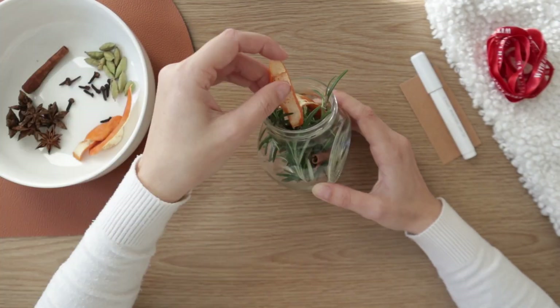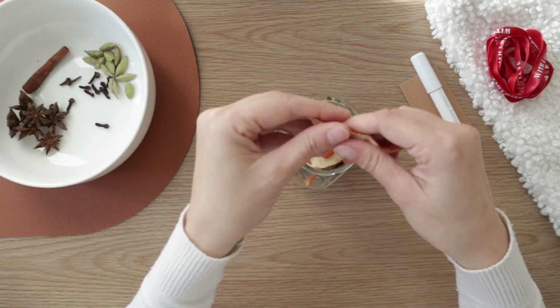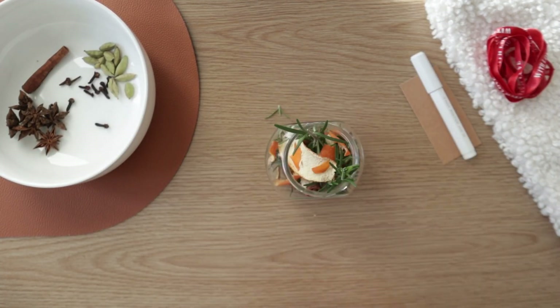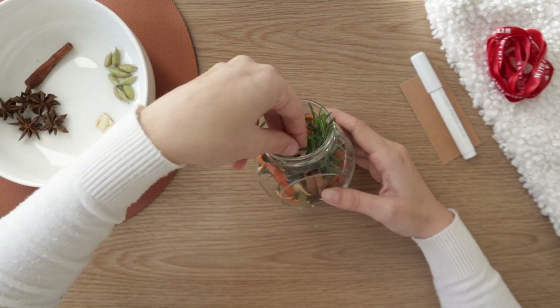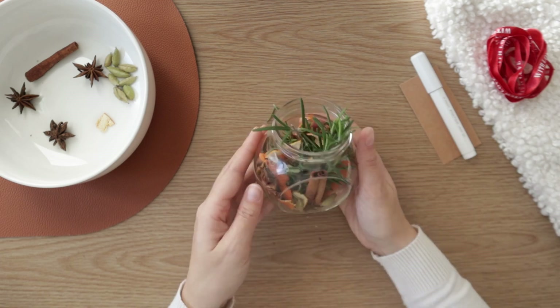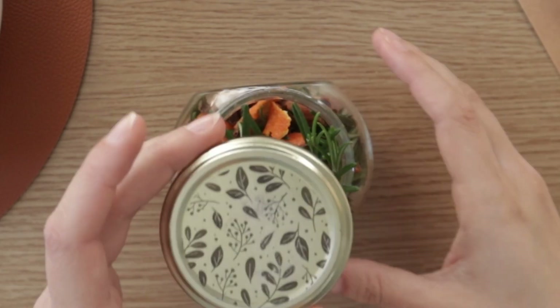A Stovetop Potpourri Kit is an arrangement of herbs and spices that you put in a pot with water and heat on the stove. Once it boils, the scent and steam will spread, perfuming the entire house with a heavenly fragrance. You can create all sorts of smells — here's what I've used for my Christmas smell. Once you're happy with the result, just close the container.